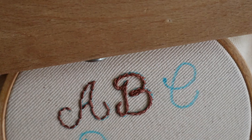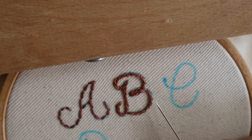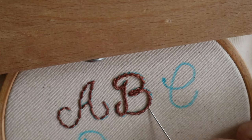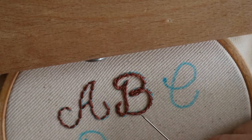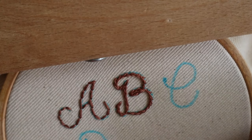Here is the finished B using a split stitch. As you can see, it's a slightly bolder line and it is a little bit more jagged. I don't use this one as often, but it is still one of my favorites to use if I'm not going to use back stitch.